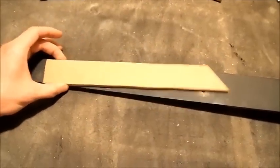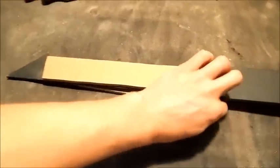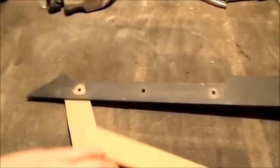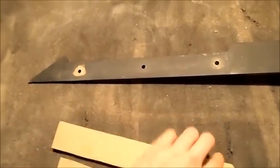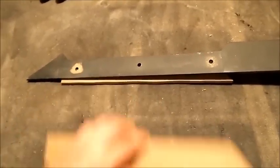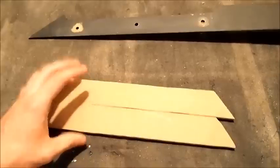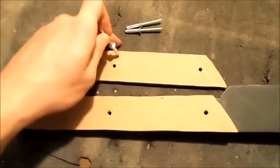Now you've got your two identical halves. Normally you'd put both sides on, clamp them, and drill through — but since this already had a handle on it that I ripped off to show you, it already has holes. So I'll do it one side at a time: put one on, drill through it, put the other on, flip it over, drill through that to make sure all the holes are lined up, and then pop some rivets in it.